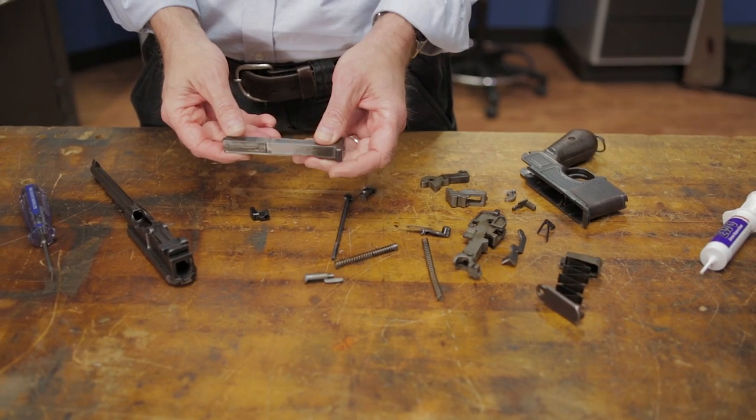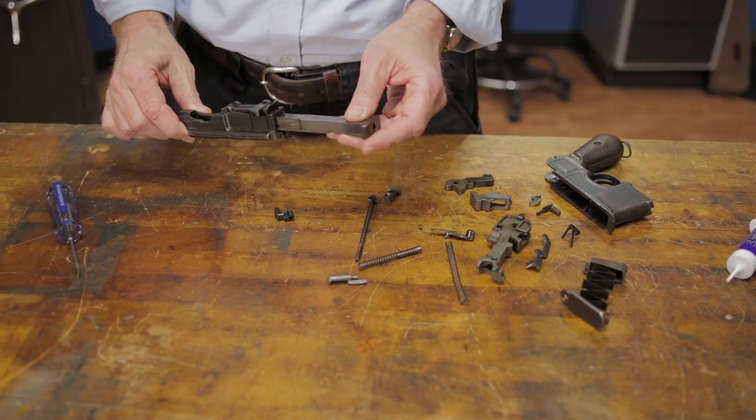In the last part of our Broom Handle Mauser Maintenance Series, we'll be covering reassembly. We'll begin by inserting our pre-oiled bolt into the upper, followed by the recoil spring.